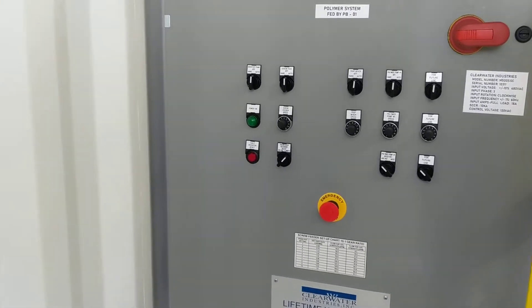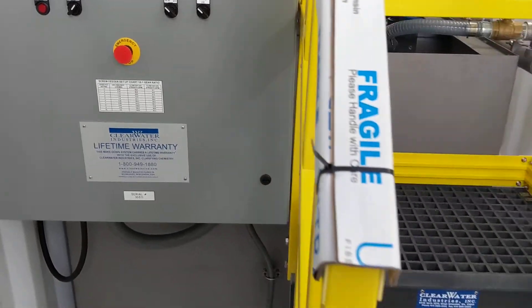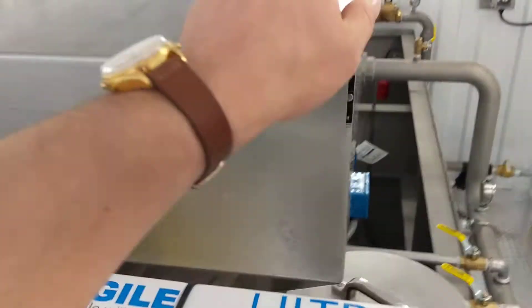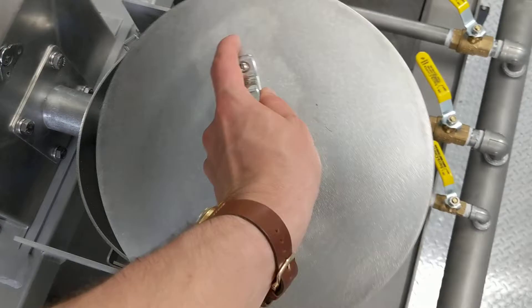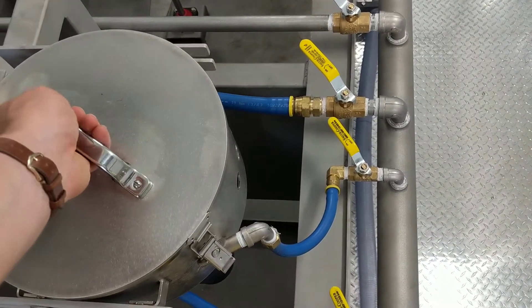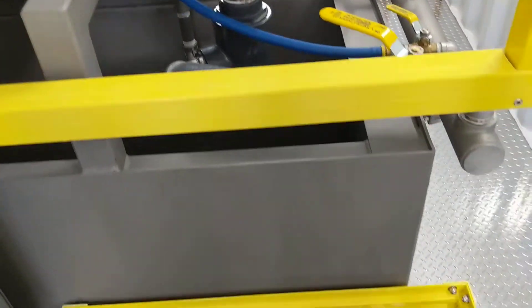This is a Model 500 stainless steel dry polymer system. It uses our analog handoff auto controls and is completely automated. We've got a fiberglass staircase going up to a two-bag or 110-pound hopper where the operator loads dry polymer. It's metered into this wetting bowl, where it's first mixed with water, and these ball valves supply flow to additional venturi inductors in the tank to provide 0.25% solution strength of that dry polymer.